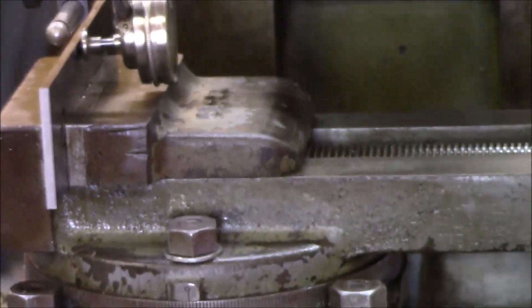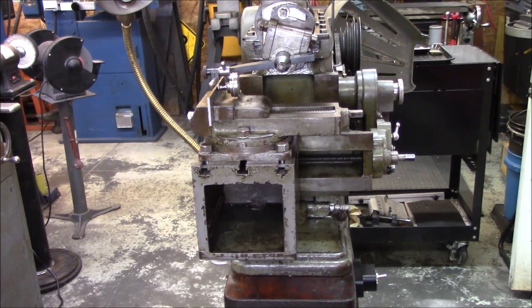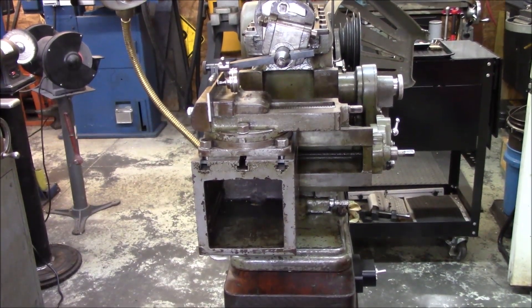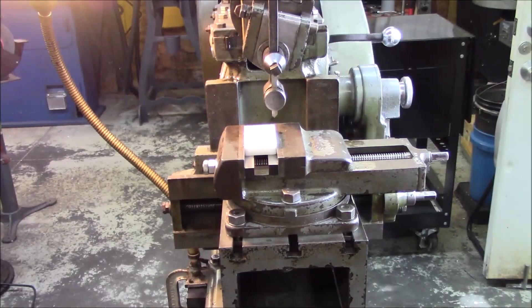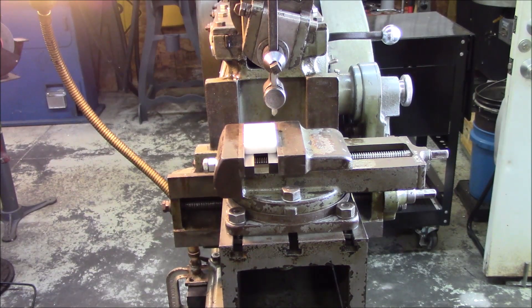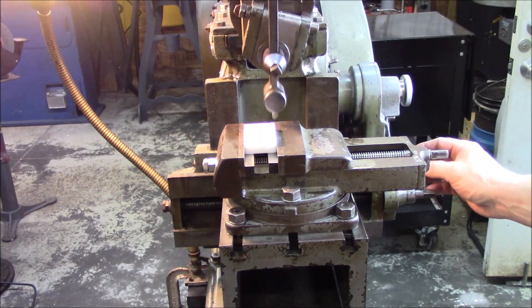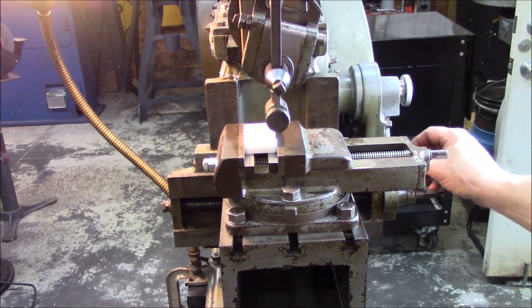Let me get that thing all oiled up, plugged in. A piece of Delrin in there and we'll go ahead and cut some chips. She is oiled up, I got a piece of Delrin in there. I think I've got everything tight that I'm supposed to have tight. So fingers crossed, we'll give her her maiden voyage. We won't crash nothing. Got the stroke set good, I got it on slow speed, and let's watch her feed.